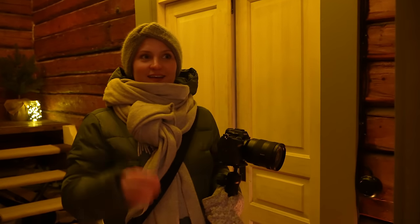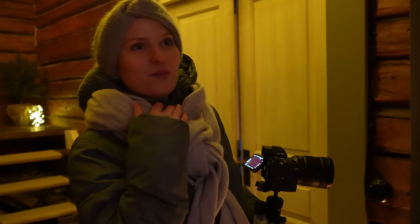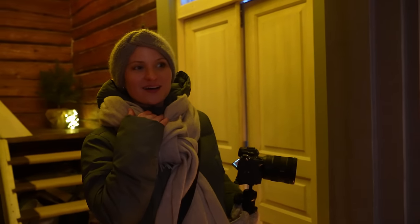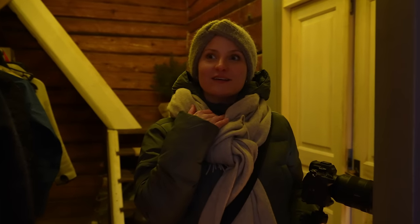Wow, that's so pretty! I love it! It's like a completely new, fresh room. Wow! I love it! That is so pretty! It's just so pretty!